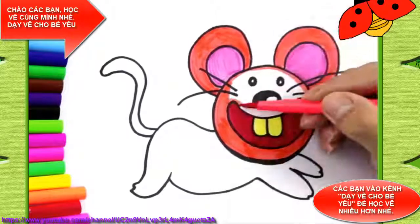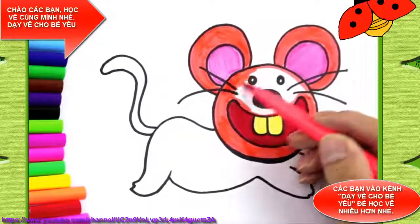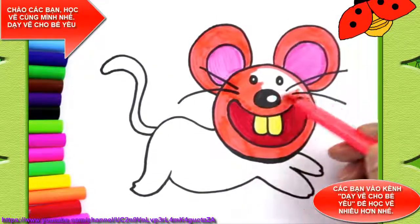A, B, C, D, E, F, G, H, I, J, K, L, M, N,